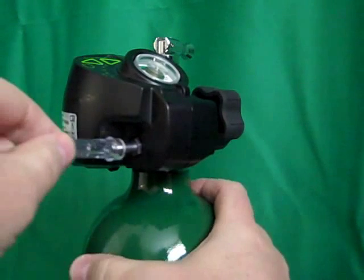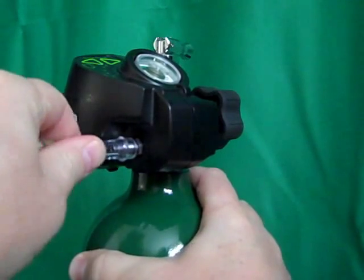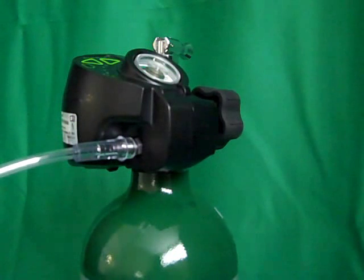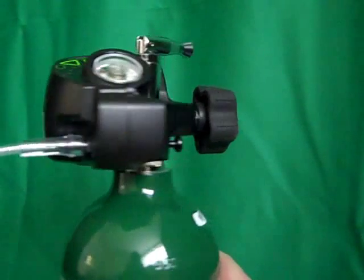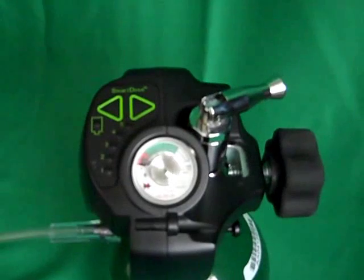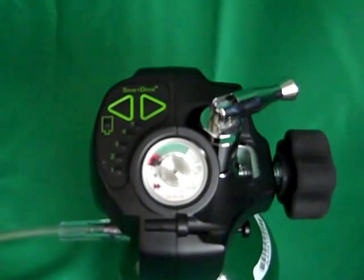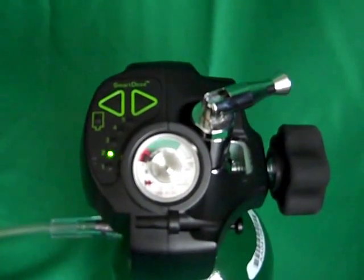Looking at the side of the unit, you will see a barbed fitting. To attach your oxygen cannula, simply push the tubing onto the barbed fitting to secure it. You will see that each time you inhale, a light will flash. This indicates that SmartDose recognized the inhale and delivered a dose of oxygen. The light that flashes will correlate to the current unit setting. In this case, my unit is set to two, and each time I breathe, the two light flashes.